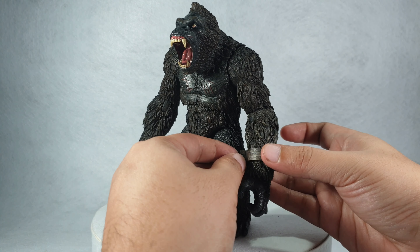Once you have it open, just line it up with King Kong's wrist and lock it again. Same goes for the other chain. It looks really nice, and the paint application on the accessories is also really good. It also comes with an Ann Darrow figure.